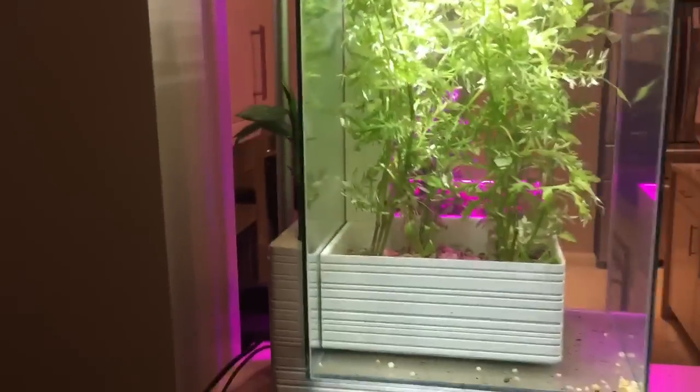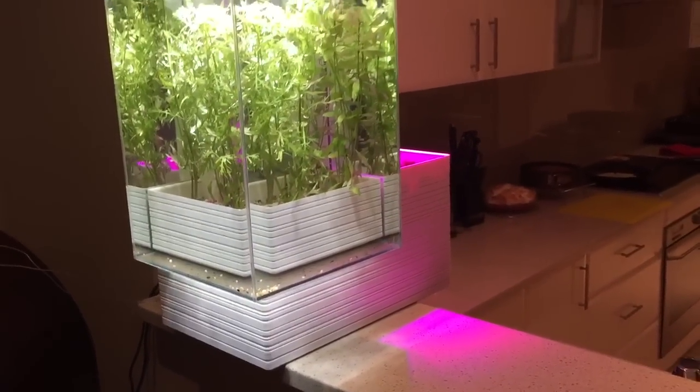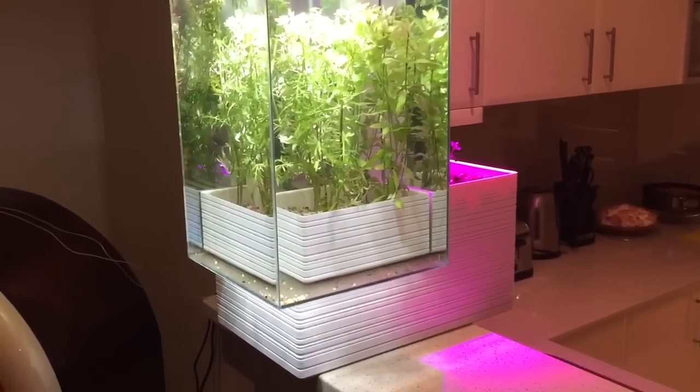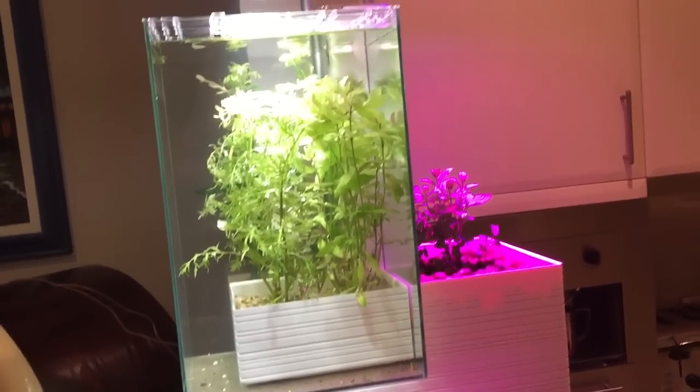Once this is well established it will just be an absolutely beautiful feature of the house, and be very low maintenance — little to no maintenance whatsoever. Just put a few catfish in the tank to keep it clean.